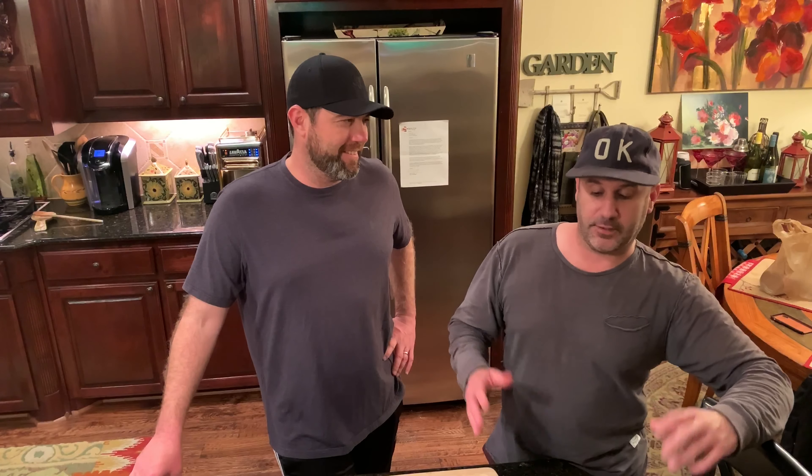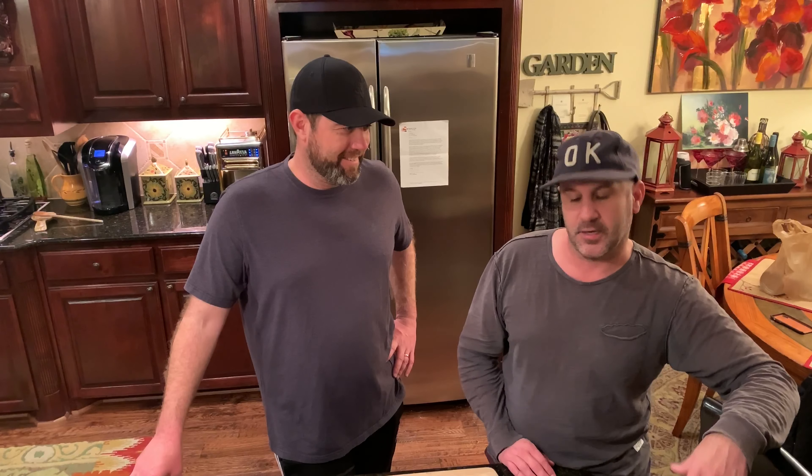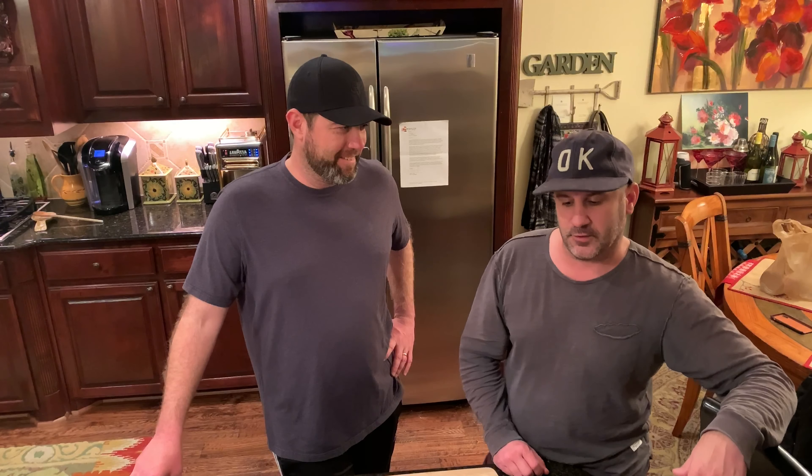This is also a special night in that we have the college football national championship on. Sean and I are going to be watching that while we cook. So if things get a little less crisp than they usually are, please make some allowances. But let's have some fun and follow along.